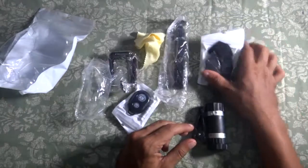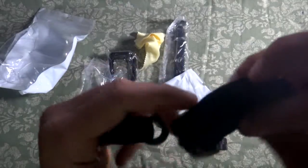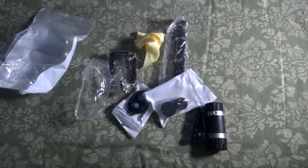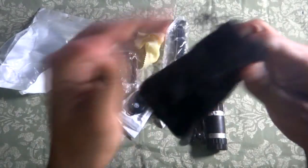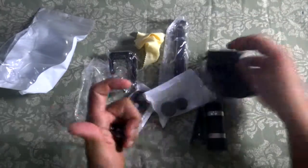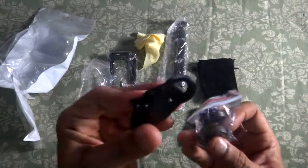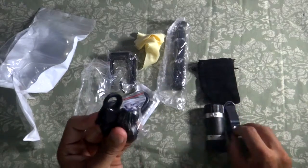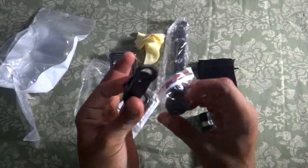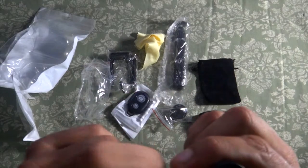Next, the 3-in-1 lens kit — opening it up, they've included a small carrying bag, some kind of velvet or cotton material, built to last. You can store all three lenses in there after use, keeps them protected. Inside we have the fisheye, wide angle, and macro lenses, plus a separate mount clip — so you don't have to share the telephoto lens clip. Really nice touch.